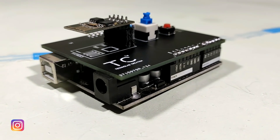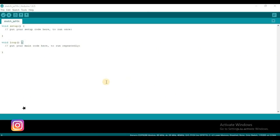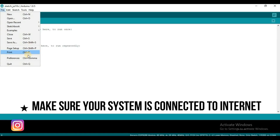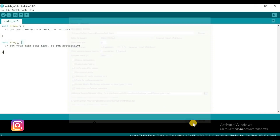The ESP8266 Wi-Fi module can be programmed using Arduino IDE. To do that, we need to make a few changes to the Arduino IDE. First, go to File, then Preferences. In the Additional Board Manager URL section, paste the URL copied from the description and click OK.